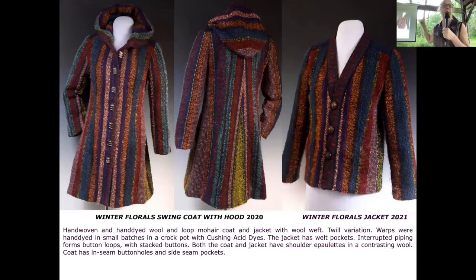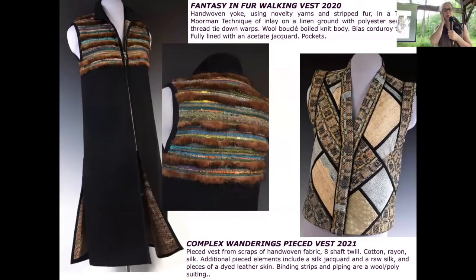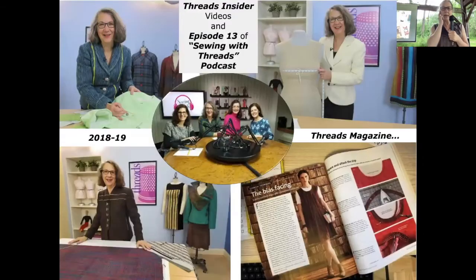I do a lot with scraps and leftovers. These were leftover warps that I just made into whatever I could get out of them with whatever was in the basket — that's how I like to work and approach things.